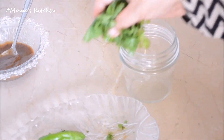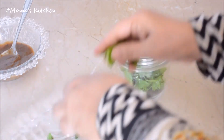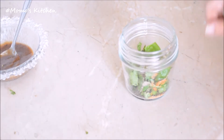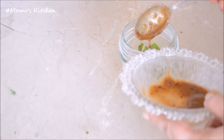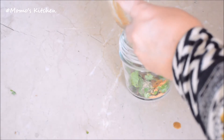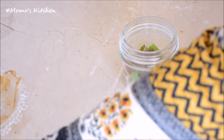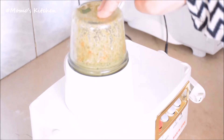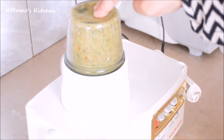Now we will add all the ingredients together. Add 2 tablespoons malika pulp and 1 tablespoon of the other ingredients. We will put this in the blender.